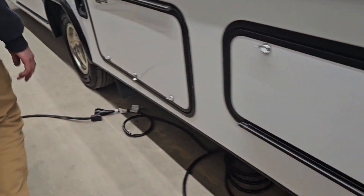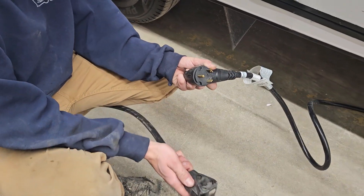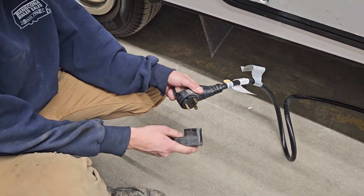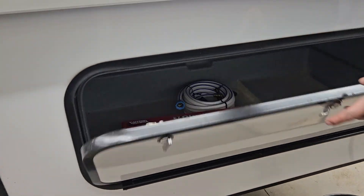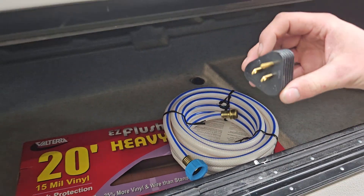Follow that plug back and you'll find your standard 30-amp plug end. Most campsites should have this, but if you're at home or your campsite doesn't have 30-amp service, a 15-amp park adapter is included. Just keep in mind you are going down to 15 amps of power, so you can't run something like your air conditioner. Inside this compartment you'll find all your included accessories: your sewer hose, water hose, and that 15-amp park adapter.